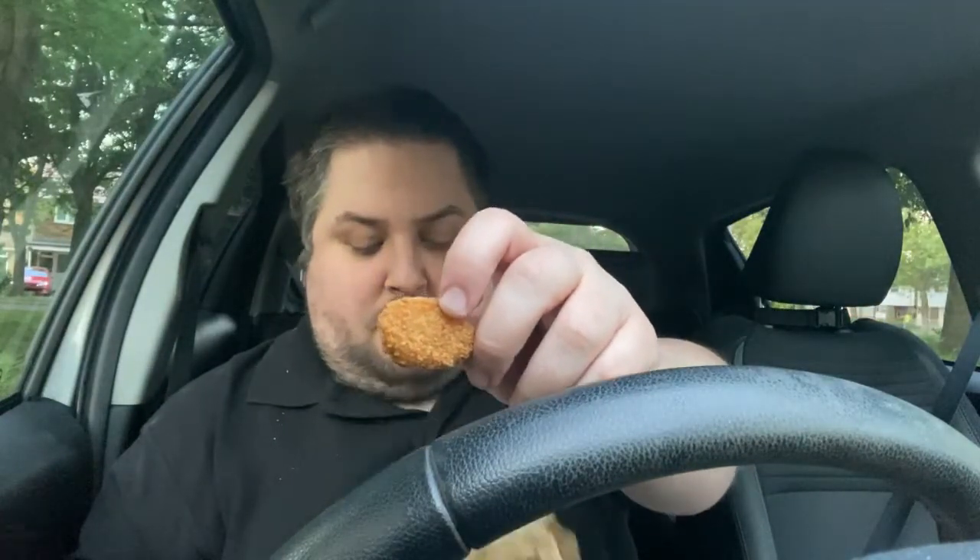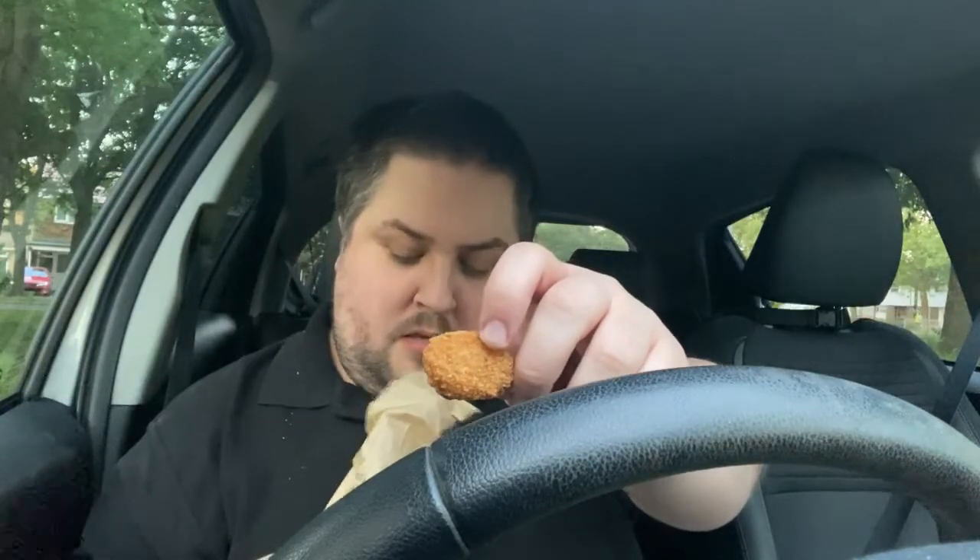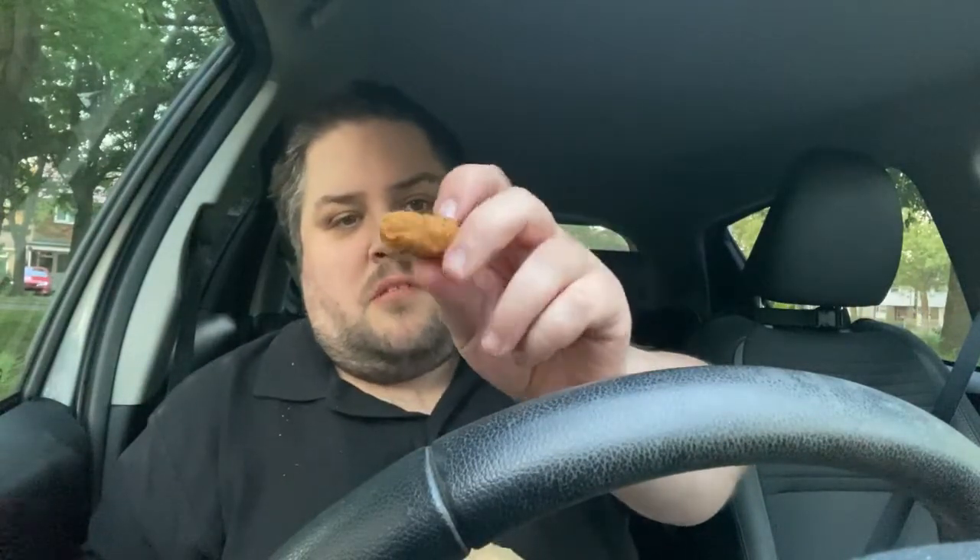Now what I've also got is a side order — these melty cheese things, they call them Melty Cheese Bites. Let's see what they're like. They're very small, aren't they? You get about six of those for $1.99 — that's a bit of a con, really, a bit of a rip-off. Let's open it up and have a look.